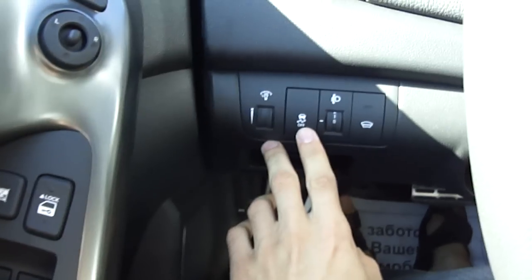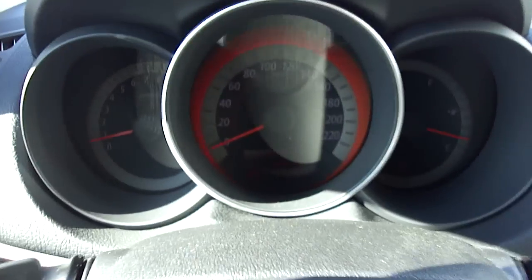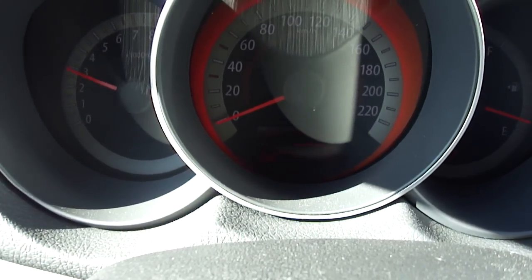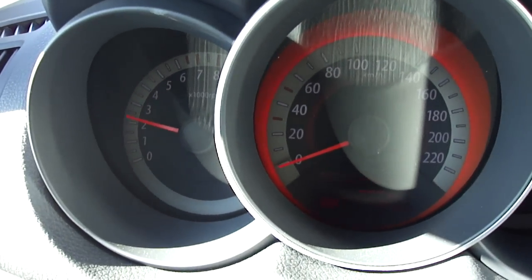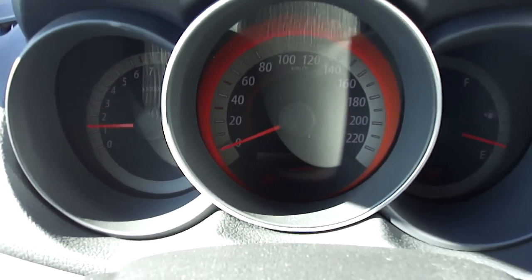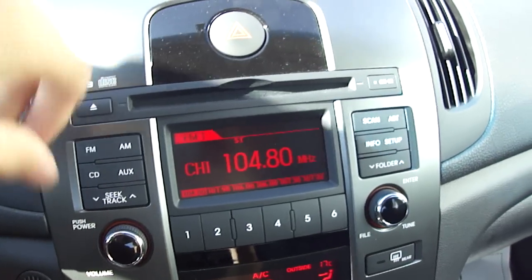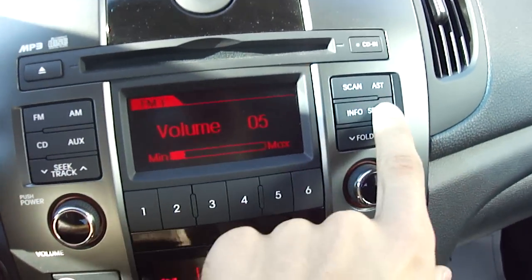Button to turn off the traction control. Let's see how it sounds. Definitely not bad. Digital clock, MP3, 6-preset stations, AM/FM.